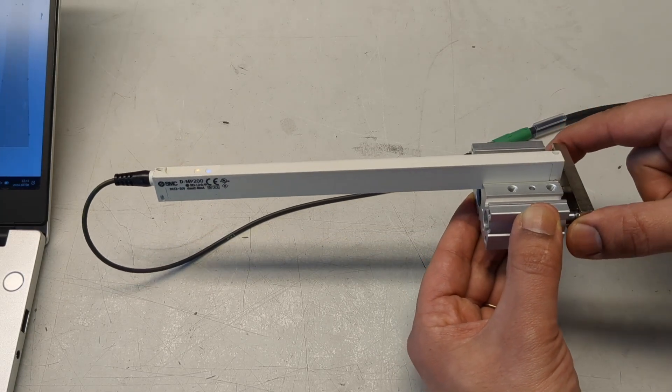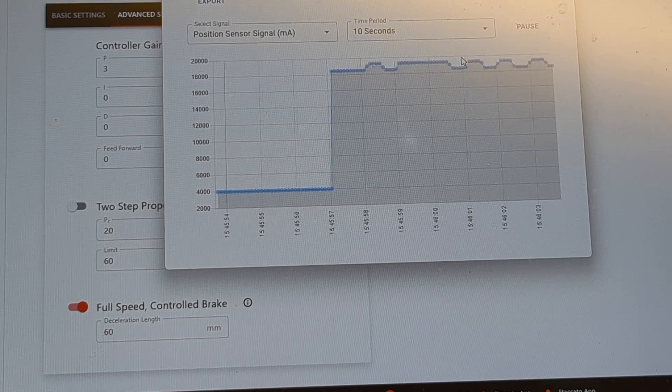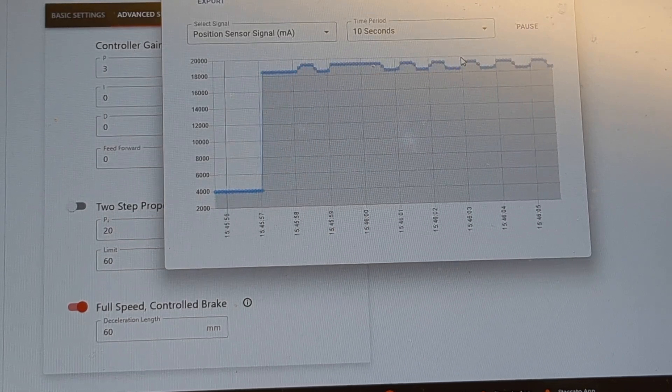This sensor is a little bit longer than the cylinder it's connected to. As you can see, you only see a fraction of the 4 to 20 milliampere range.